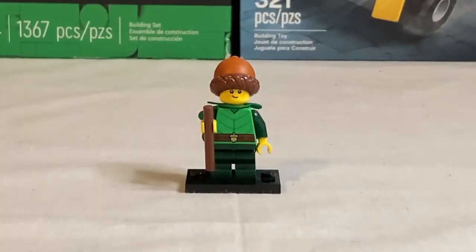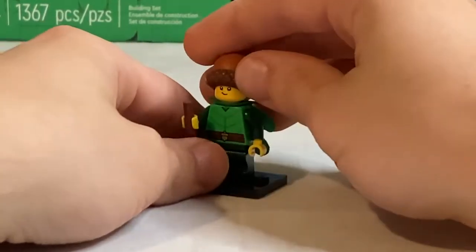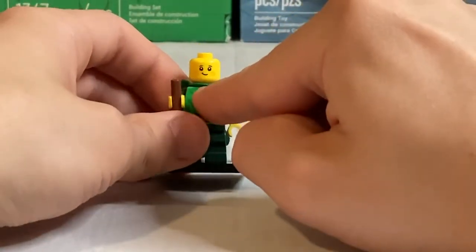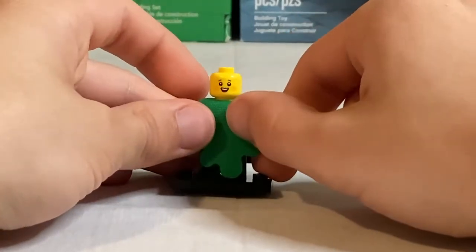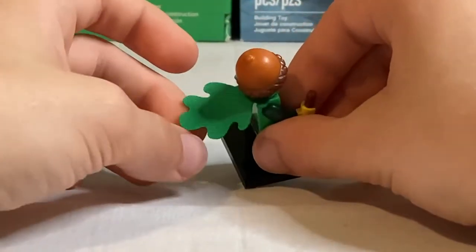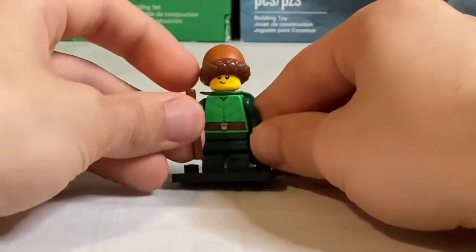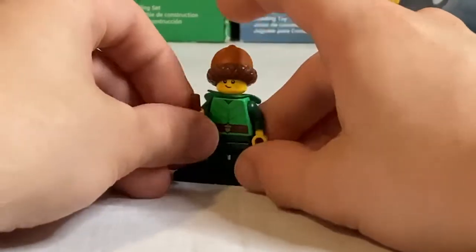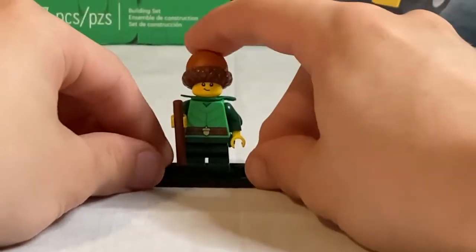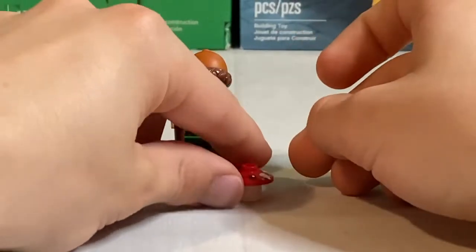Next we have the Forest Elf — such a cute minifigure. I love the acorn hat, which is a very similar mold to the Snow Warrior's hat. One side of his face has a cute little smirk, the other a much happier open-mouth expression. He's got an awesome new leaf cape piece in soft fabric, which is perfect for the figure, and some nice detailed back printing. He just has plain mid legs, and his accessories are a walking stick and a cute little toadstool with a face — I love the overall cuteness of this minifigure.